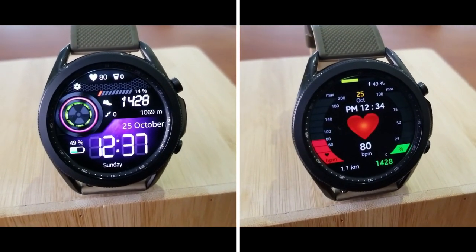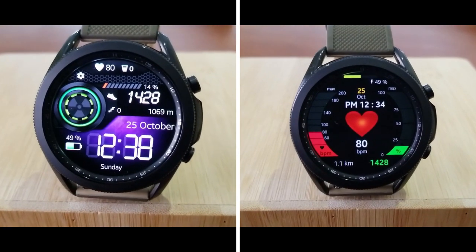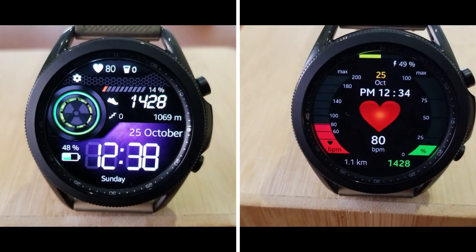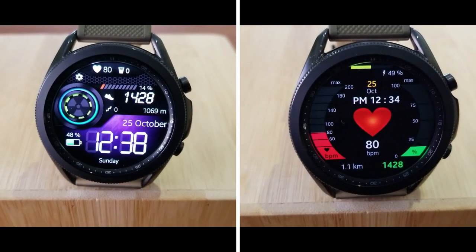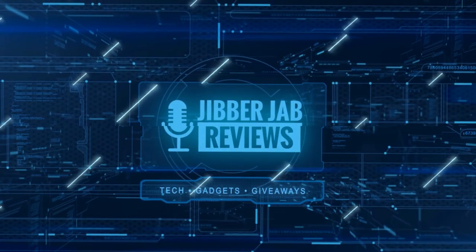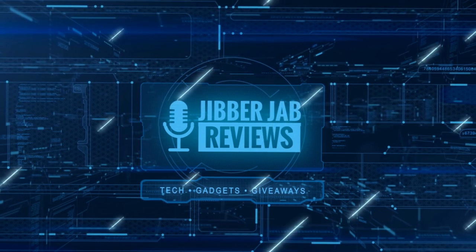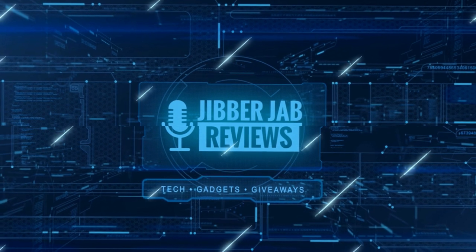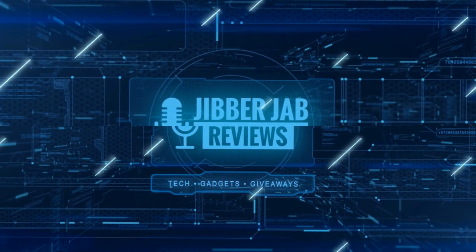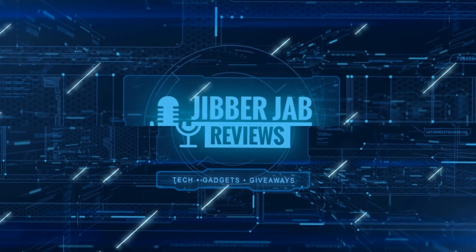Thanks for watching and supporting the channel — stay tuned because we're back with another fabulous giveaway tomorrow. If you liked the review, show us some love with a thumbs up, subscribe to the channel, and share the video with your friends. Your support helps me keep the channel going so I can continue to offer discounts, giveaways, and fresh content. Take care, everyone!